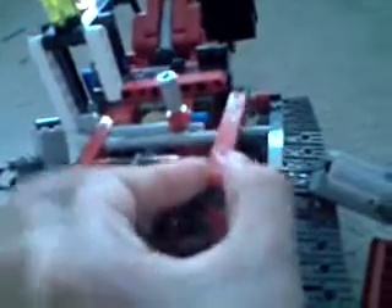Rebuild the back part — you won't be needing this anymore. Then take this axle and click it right here. Now you can rebuild the back.